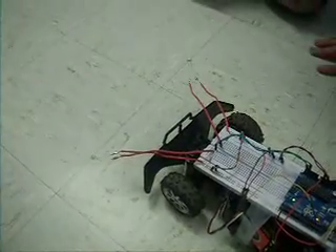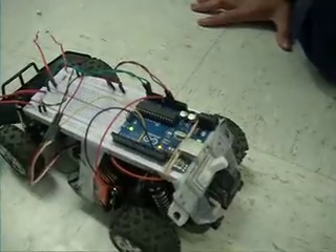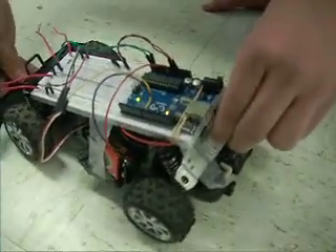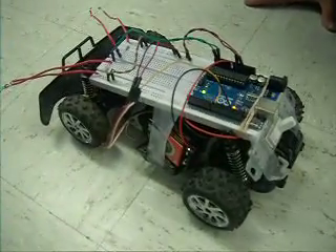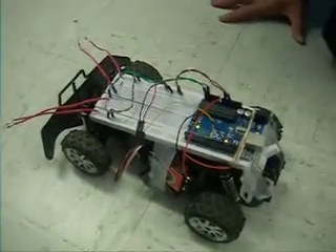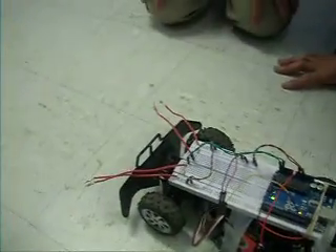So when it gets dark the wheel will turn. There's a light switch back here — it turns on the engine power to the wheels to make it move. When you're writing code on this chip, how does it make the decision to turn the wheels when the light drops?